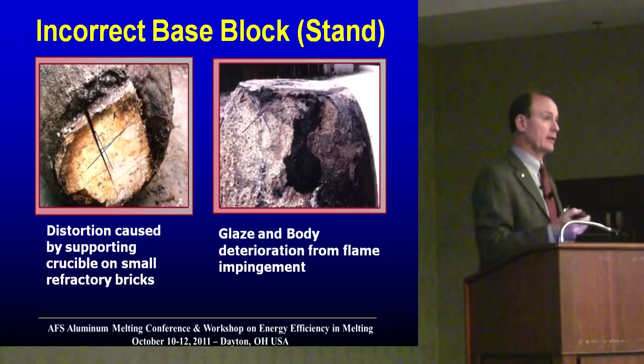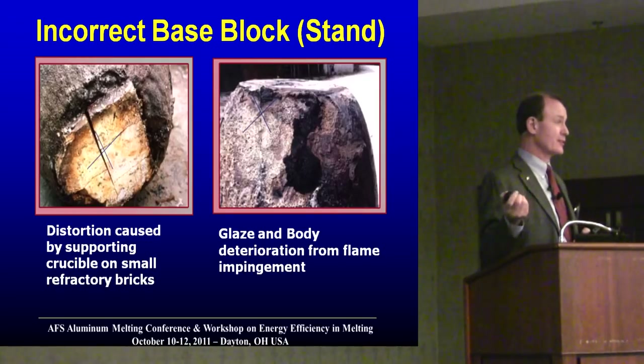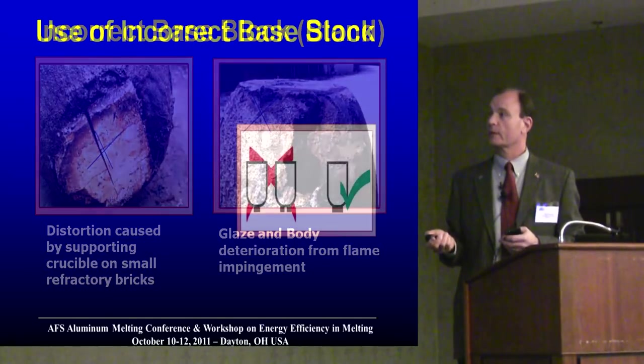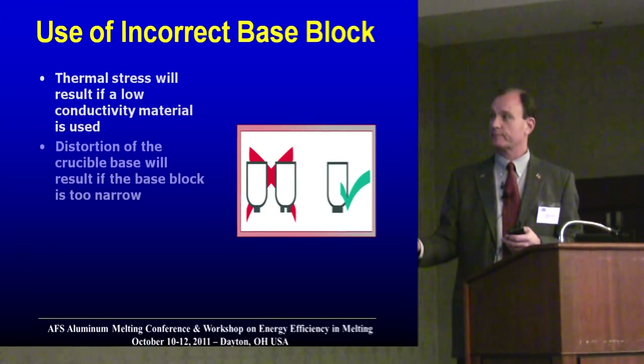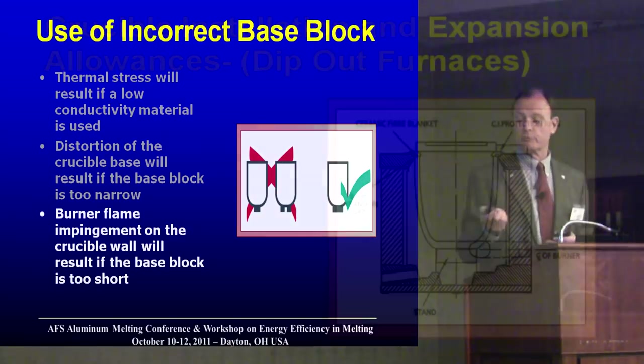That flame is going to eat up the crucible — it's going to eat through the glaze and eat up the crucible. The glaze, when the crucible is at its hottest, is like jelly. If you have bases under the crucible made of bricks and you have gaps, or if you have a small base, you're going to have problems underneath the crucible.